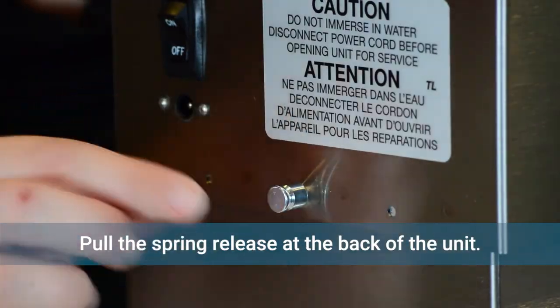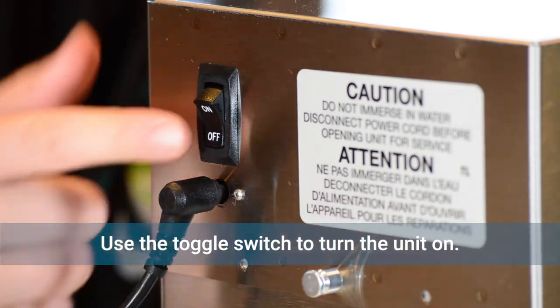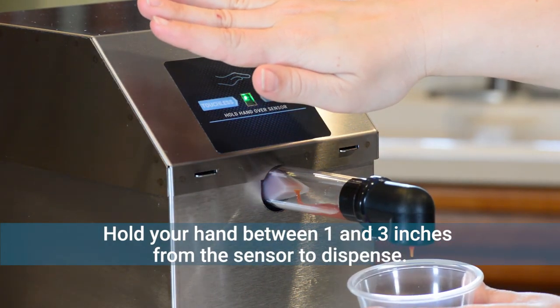Pull the spring release at the back of the unit, plug the unit into a standard outlet, and use the toggle switch on the back to power up the dispenser. Hold your hand between 1 and 3 inches from the sensor eye to dispense.